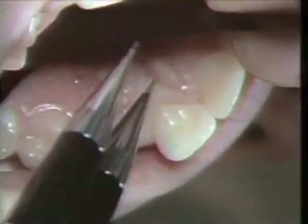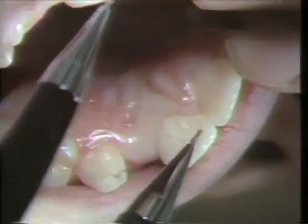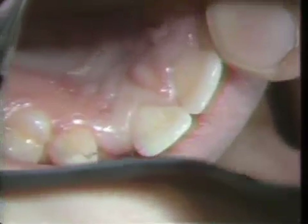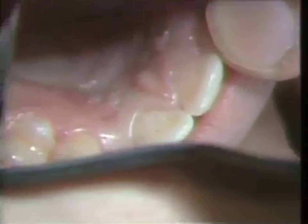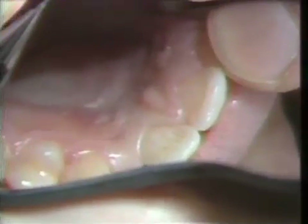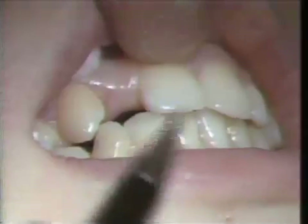On the central incisor, we are going to keep the casting short of the incisal edge and wrap around interproximally. We may have to reduce the interproximal just a little bit in this area, as the lower incisor is hitting here.